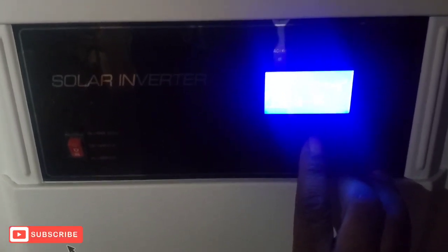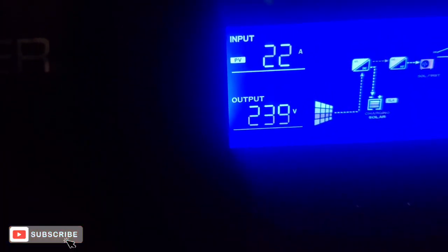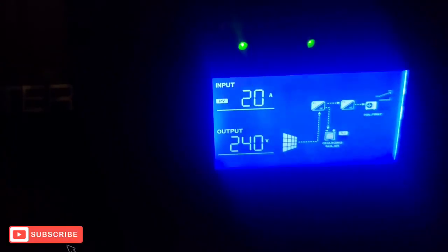Alright guys, so I'm back and right now I've got to charge these batteries back up. We're charging right now at 3,700 — well, 3,800 kilowatts. It's going down, maybe the sun's going down. We're charging at 31 amps right now; it was at 70 amps but it's kind of cloudy outside so it's gonna be like that. I'm trying to get these batteries back up to 100.